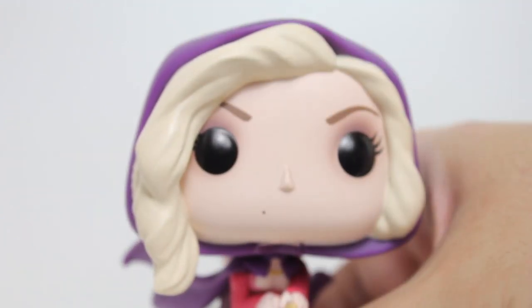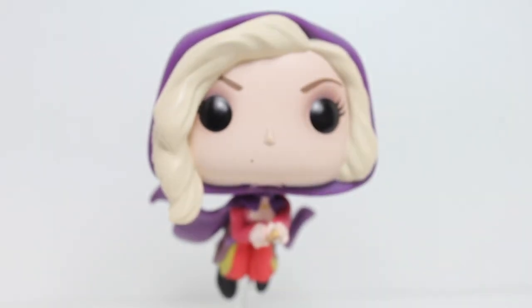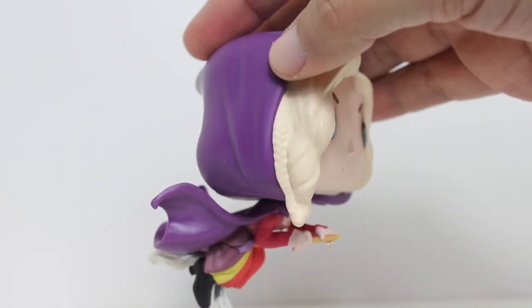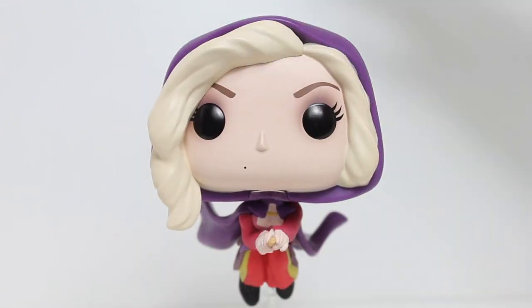Her fair skin looks good. All of this looks great. I love the way this looks on the tabletop. I'm so glad that Funko made it. What a great pose. What a fun pop. I love this. Thanks for watching everybody.